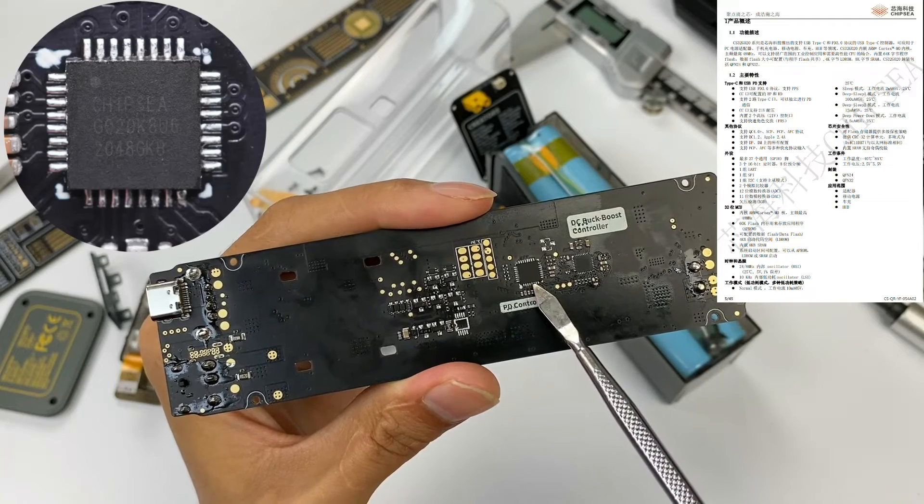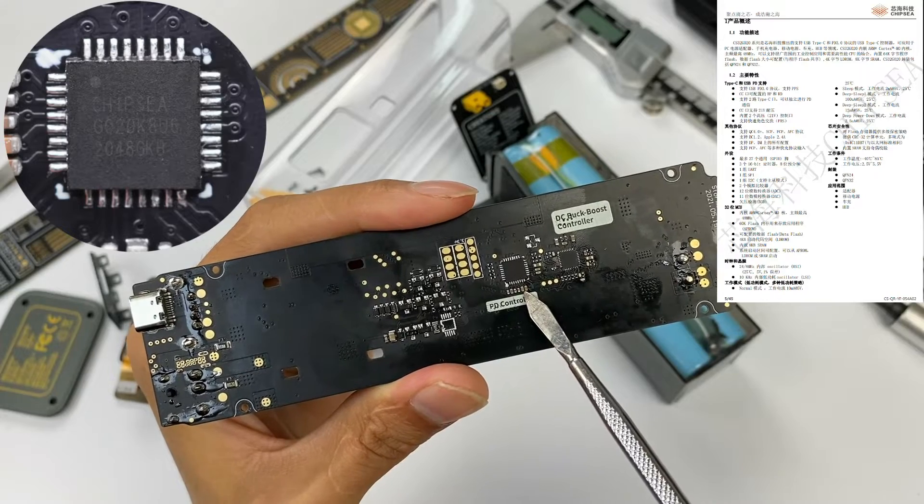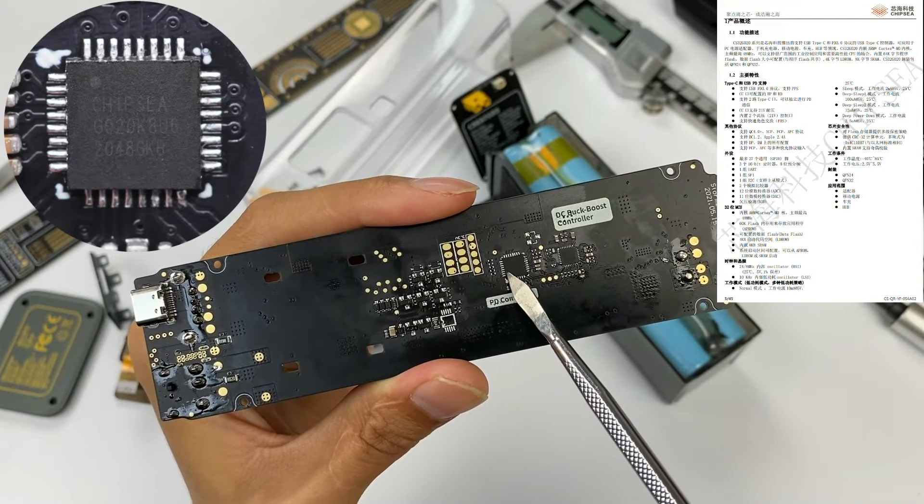It also supports wide-range industrial control and high-performance processing, suitable for PC power adapters, chargers, power banks, car chargers, hubs, etc.